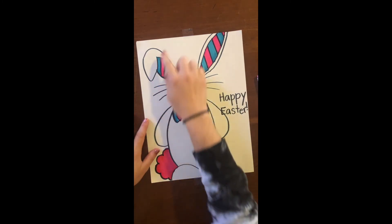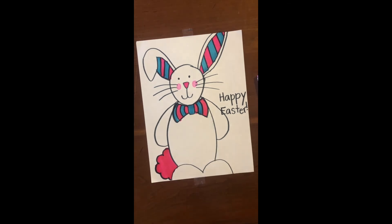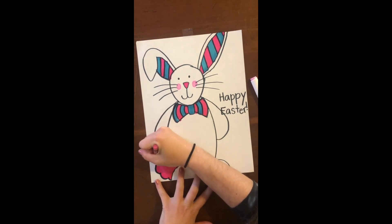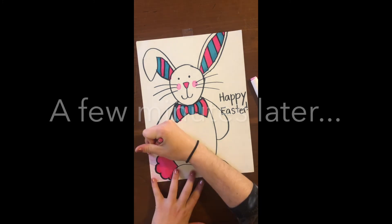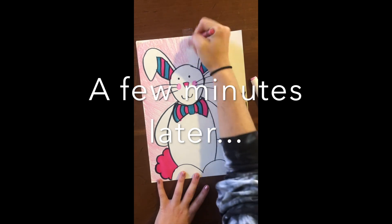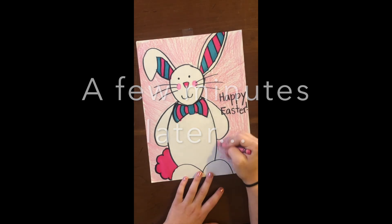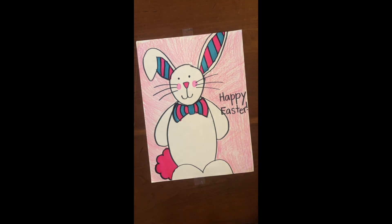Now I'm gonna get a crayon and color in the background. If you have paints at home, it'd be really fun to watercolor in the back of this as well. Now it's time to color in the background. I chose a pink crayon — you can choose any color you want; I would choose whatever your favorite color is. And there you go, you are all done with your bunny drawing! A good thing to do with this would be maybe hanging it up on your fridge or on a wall in your house. You can make more of these and send one in the mail to grandma, or to somebody else in your family that's maybe missing you during this time. So Happy Easter, kids!